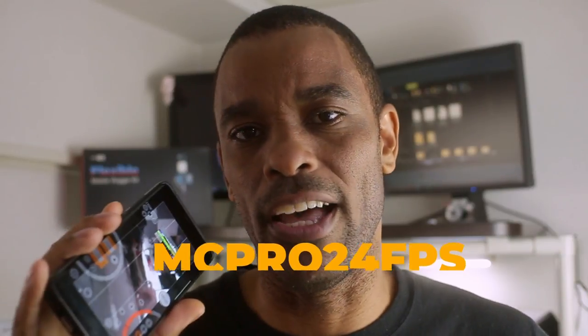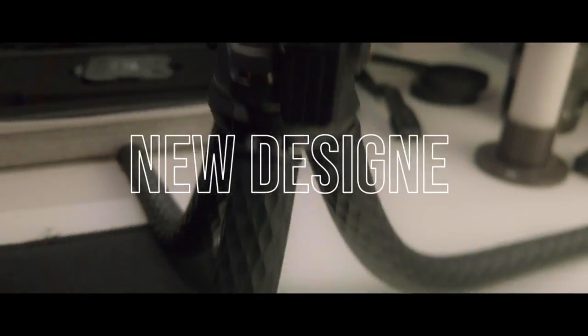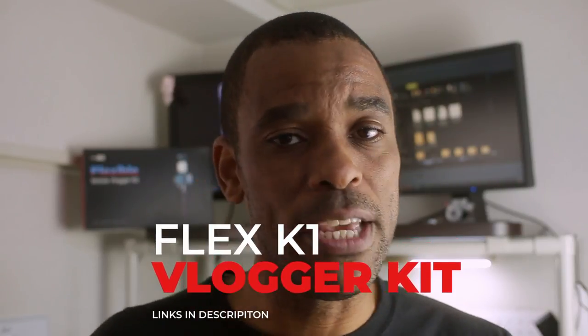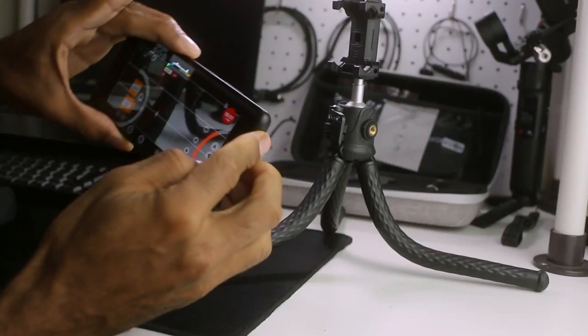Today we're doing some basic b-roll shots using MC Pro. I've got this little vlogging kit from Usky Vision which has these flexi legs on it — a very cool little kit, link in the description. That's going to be our subject. I'm doing everything handheld this time. I'll be keeping my elbows tucked into my body, holding the phone firmly, and using my whole body for movement rather than extending my arms out — which makes the phone very wobbly and shaky.